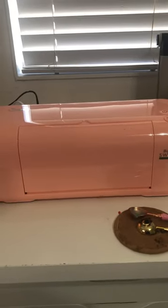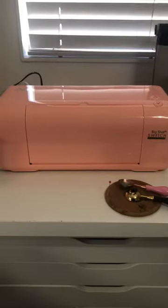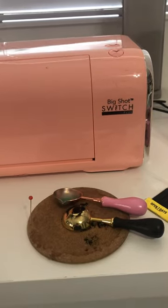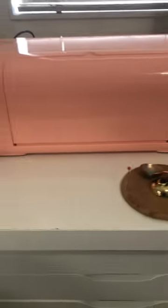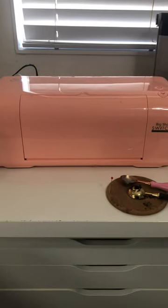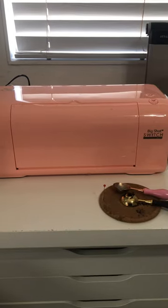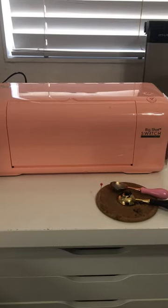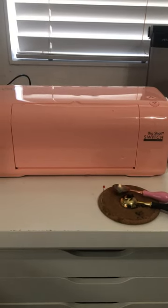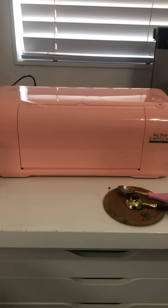Hi guys, this is Diane with Scrap Happy Dye. I just wanted to show you what I got for my birthday — the Sizzix Big Shot Switch. It's beautiful! I've used it a couple of times already and I love it. It's very similar to the Anna Griffin Empress, but the difference is it has a larger mat, a larger plate, and it's auto feed, which I absolutely love.